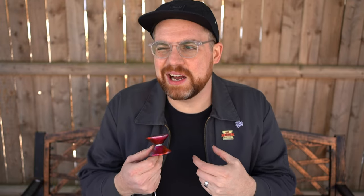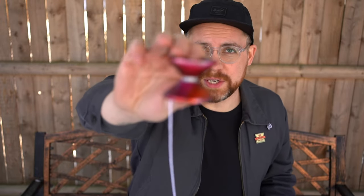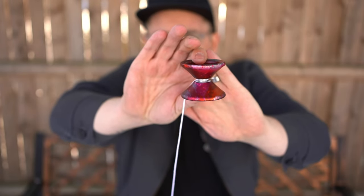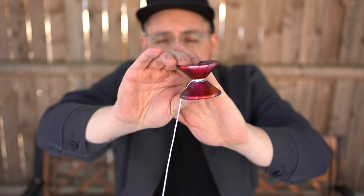This is the third offering from Zero Gravity. I've reviewed their first two yo-yos, so you can go back and look at those. What I appreciate about Zero Gravity is they have a very deliberate approach to yo-yo design. All of their shapes are very straightforward — and this is no exception. You can tell what shape this is; they're not really experimenting a ton. It's a straightforward V-shape yo-yo.